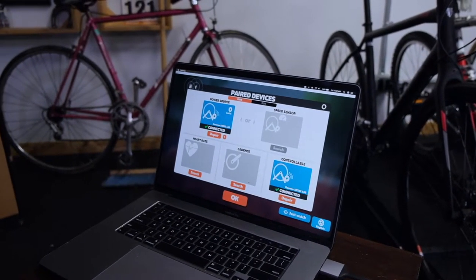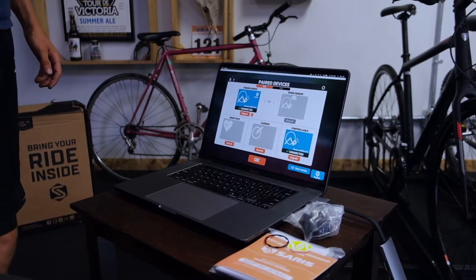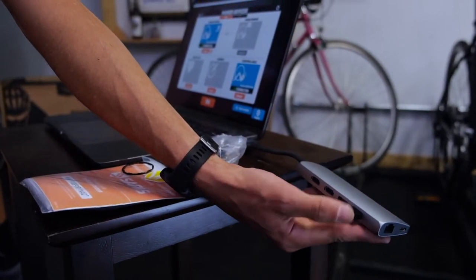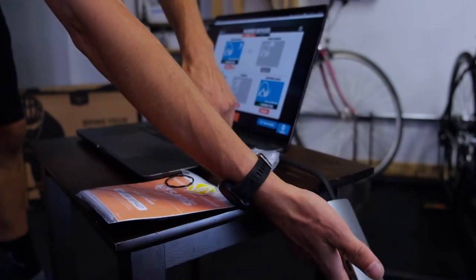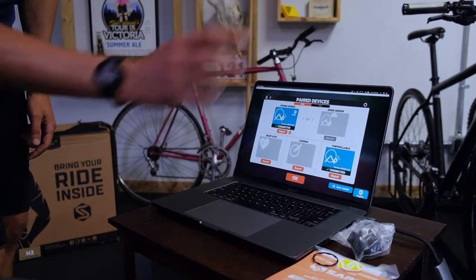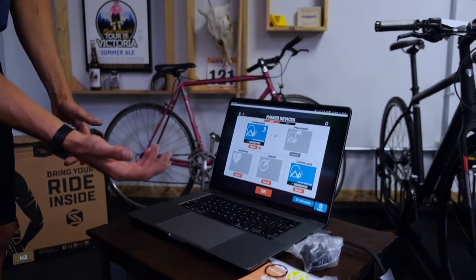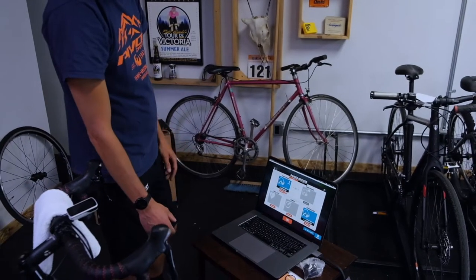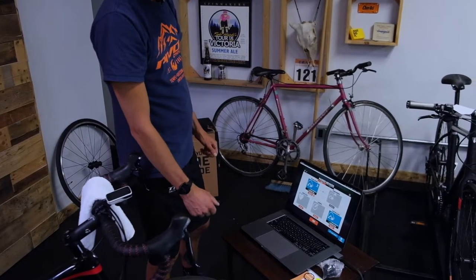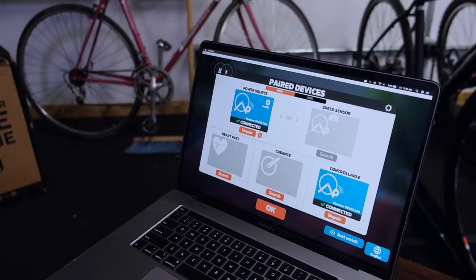All we did is turn on Zwift and it connected right away. Jesse's got a really sweet laptop here — a MacBook Pro of some sort. He's got an adapter because it doesn't actually have a USB port, and then he's got an ANT+ dongle. That's what I have at home — an ANT+ dongle plugged into the USB port of my laptop, and that seems to do the trick. You can do a Bluetooth dongle or an ANT+ dongle, either one. That is something you need to purchase separately from the trainer. Some laptops will receive Bluetooth or ANT+ signals on their own and you might not need that — just check with your device, whether it's an iPad, a tablet, a MacBook, or a PC.